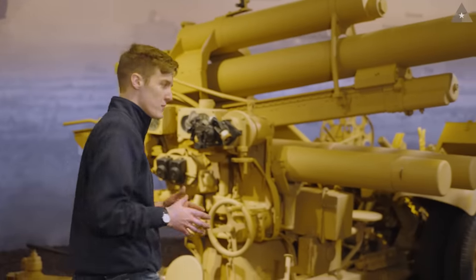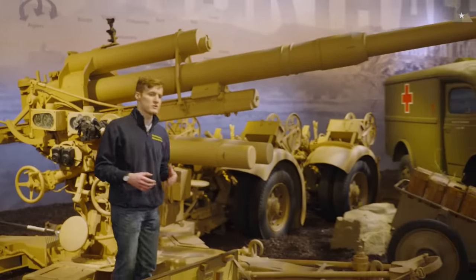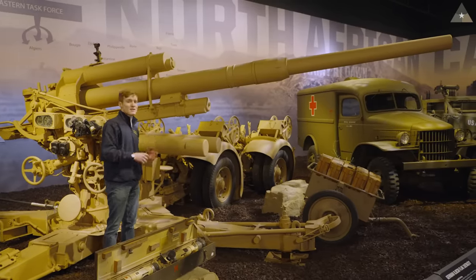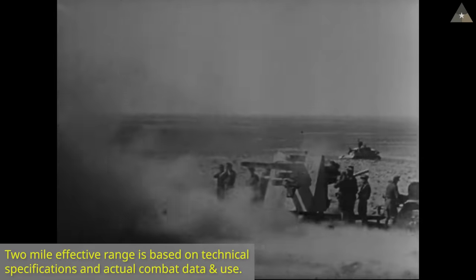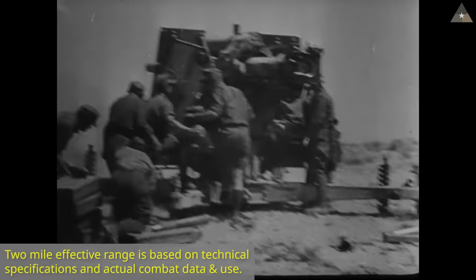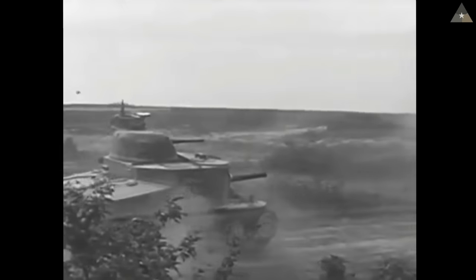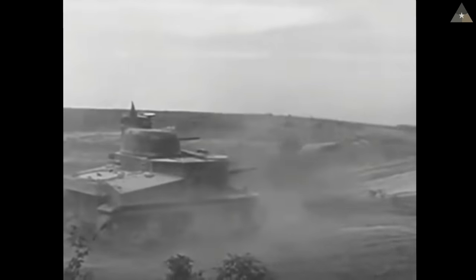At the same time, to make things even worse for the M3, the Germans brought in the formidable 8.8-centimeter flak cannon, also known as the 88. This initial anti-aircraft weapon, now used as an anti-tank gun in North Africa, had an effective range of almost two miles — well outside the range of anything the M3 could bring to bear. Worse still, the M3 had to expose its massive height when it moved up and over hills to fire its 75-millimeter cannon at gun positions like those manned by 88 crews.